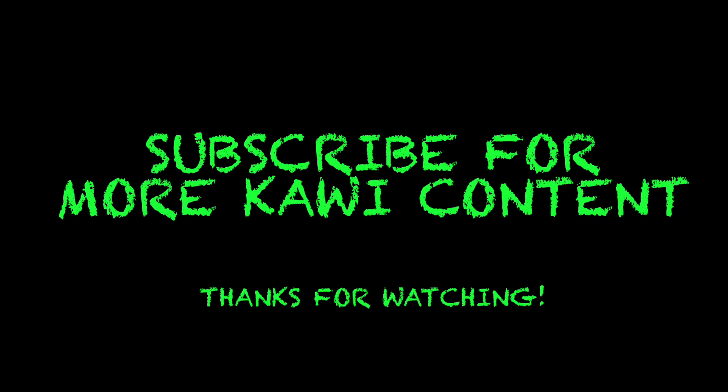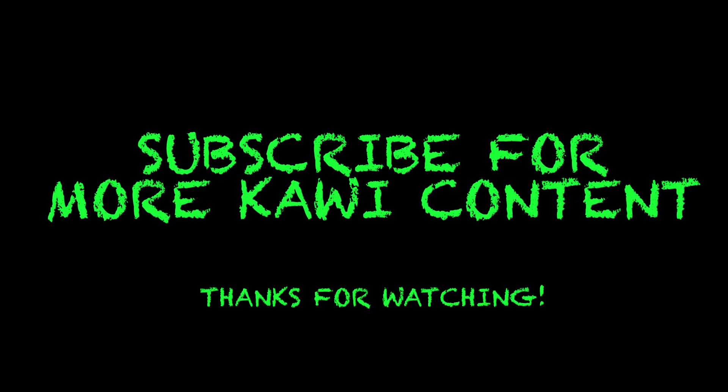If you like this video, click the like button and subscribe for more Kawasaki content.